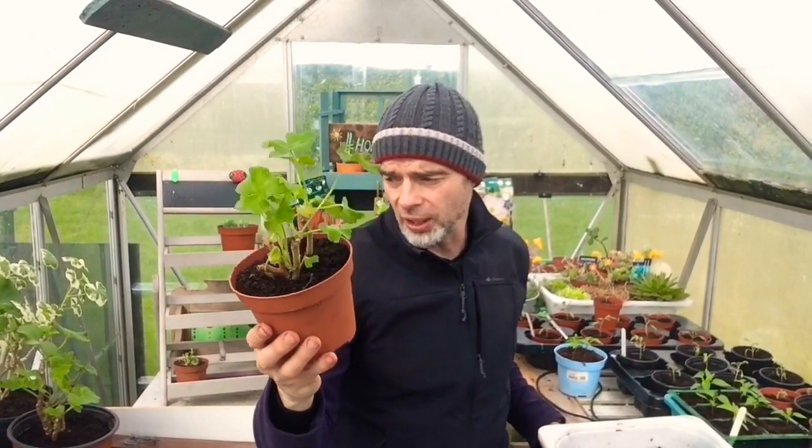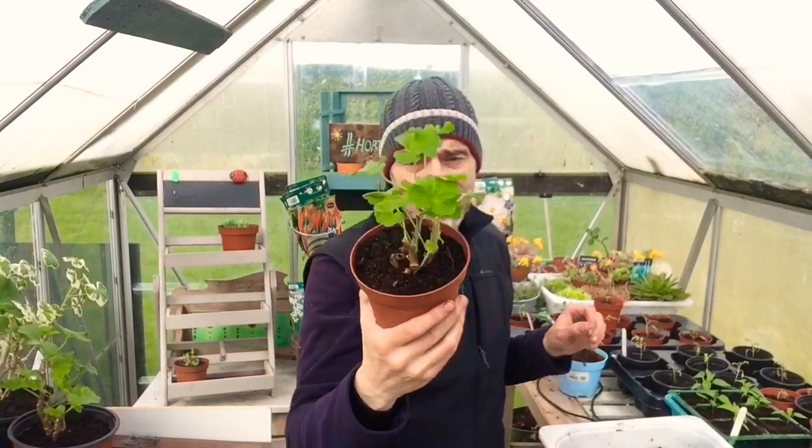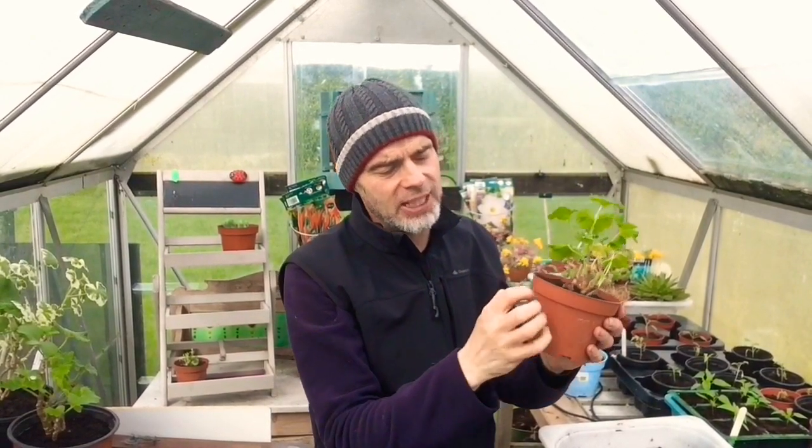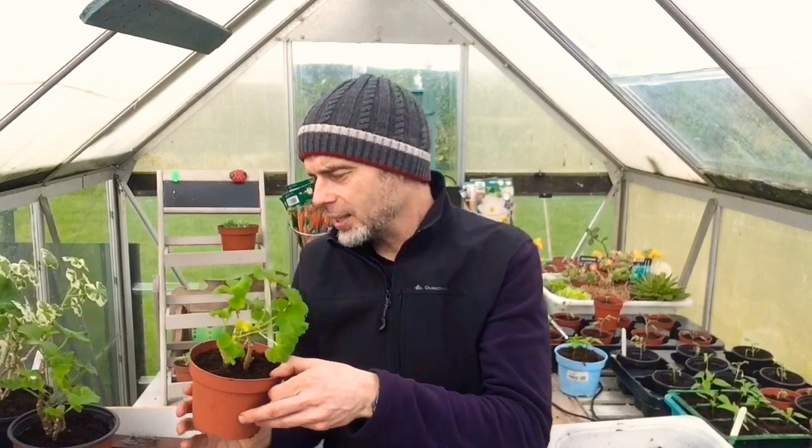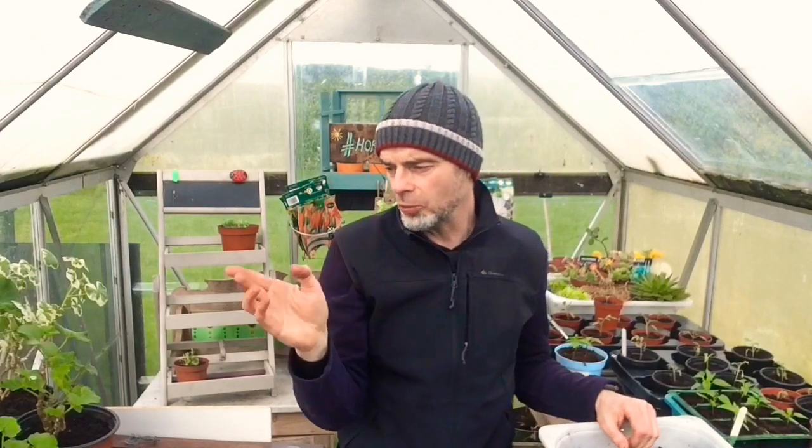We've had these geraniums indoors over winter and I've simply been taking them out of their existing pots, teasing out some of the old compost, and then repotting them again. You can see they're sprouting away. We've moved them out to the glasshouse today because it's lovely and bright, and tonight they'll go back into the house. We're going to do that over the next period until the temperatures here at night go above maybe five or seven degrees, so the soil temperature in the pots will be just nice for the plants.